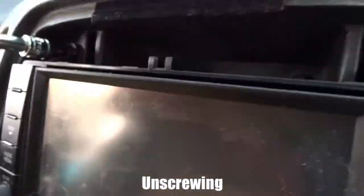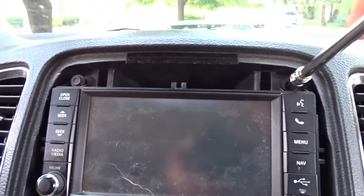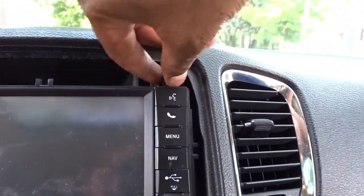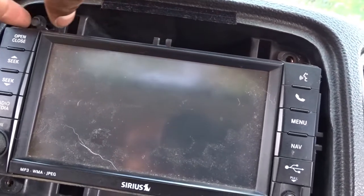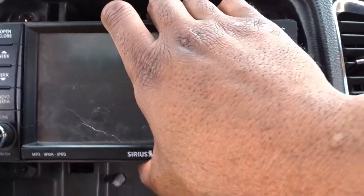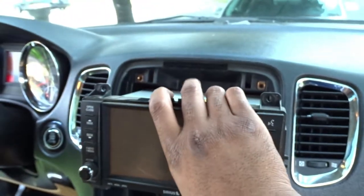I'm trying not to edit this so y'all can see exactly what I'm doing. When y'all are installing this it'll be simple, easy breezy — this radio is not even that hard to install. Let's get these screws out right here. It's safe to say I took the four screws out. I should just be able to pull this out now — had to wiggle it a little bit but it's all good.